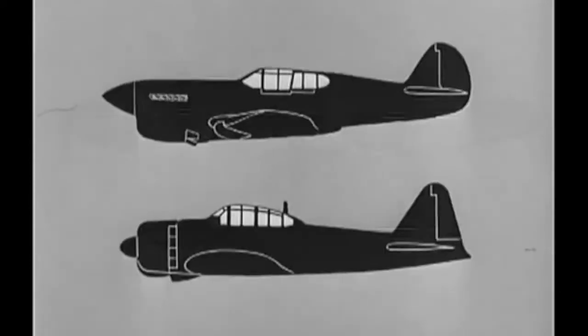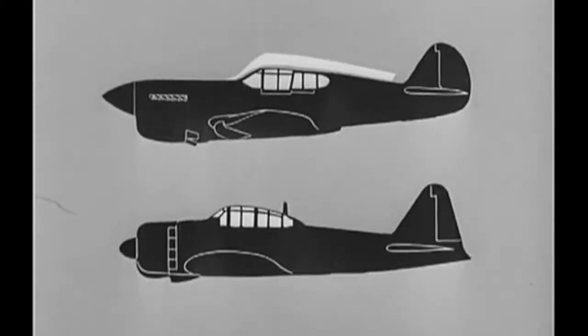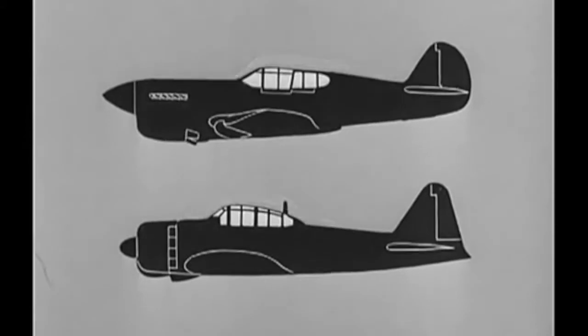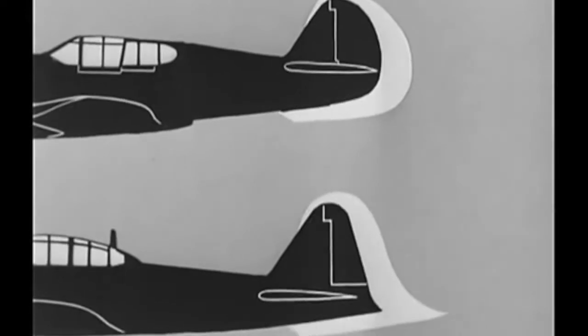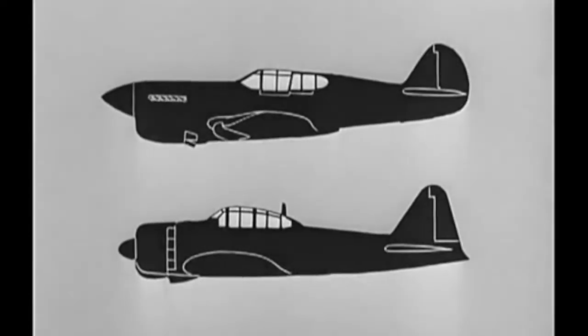Now, let's take them in profile. The engine of the P-40 is inline. The Zero is radial. Note the deep radiator on the P-40 as compared to the shallow oil cooler and air scoop on the Zero. See how the cockpit canopy on the P-40 is much further back from the nose than on the Zero. What's more, the canopy on the P-40 fits into the fuselage, while the canopy on the Zero sits on the fuselage. Now, for the tails — the P-40's is rounded and curves in toward the nose. The Zero is pointed and curves out, away from the nose. No one could possibly mistake them for each other, could they?